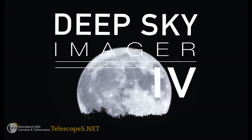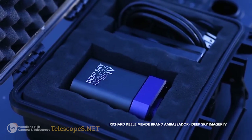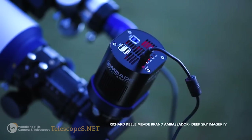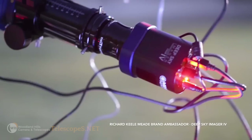I hope you enjoyed learning a little more about the DSi 4. If you want more information about this camera, check out meade.com — there are more specifications posted there, and we'll also be posting additional astrophotos taken with the camera. Thank you.